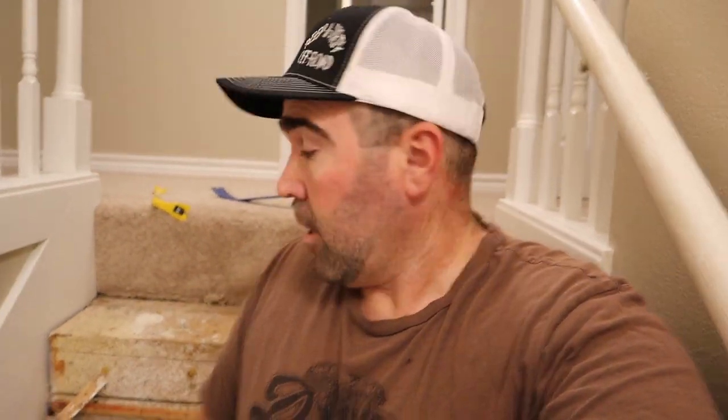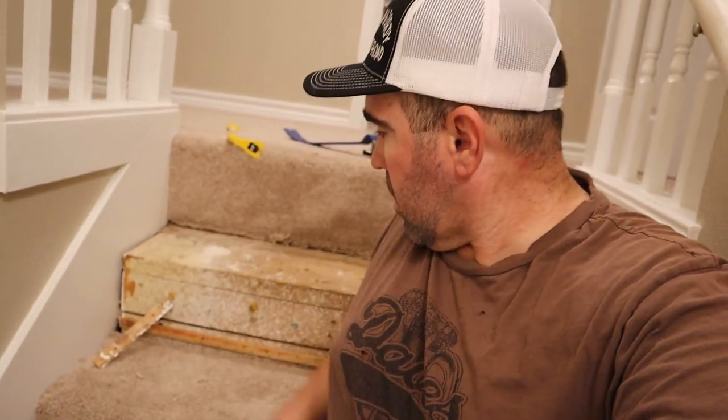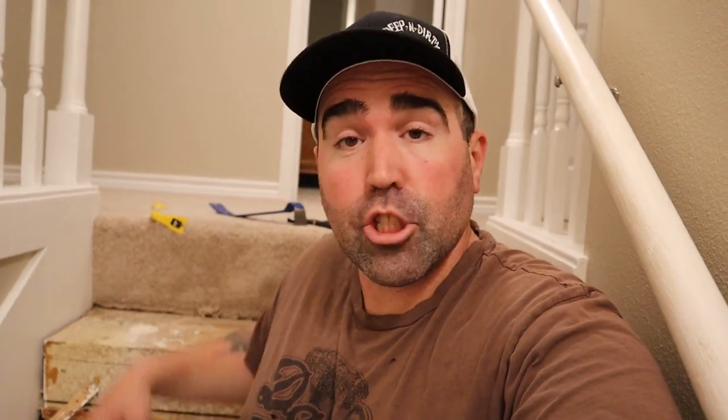Alright, so I'm going to do all these stairs, get all this off. Then I'm going to come back and show you my measurements — probably 38 inches. I'm going to show you how it goes on there, nail it back down, and then you're going to give me a thumbs up before you finish the video.